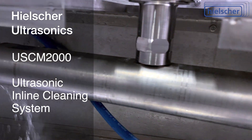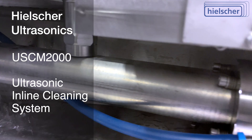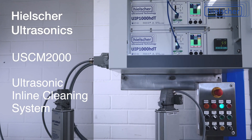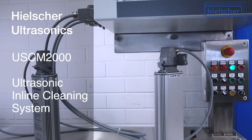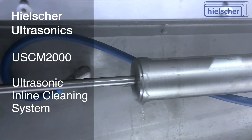Maintenance requirements are minimal. The USCM2000 cleaning system is designed for continuous operation and is available for almost all worldwide voltages. Several USCM2000s can be arranged in a series to further increase the cleaning speed or to implement a cleaning and subsequent clear water rinsing.